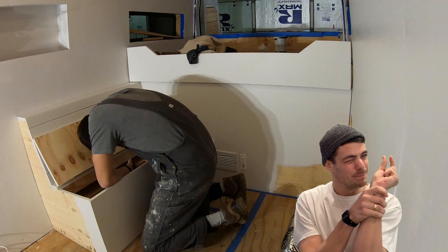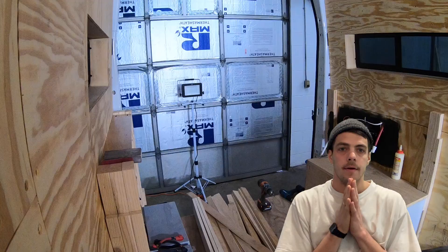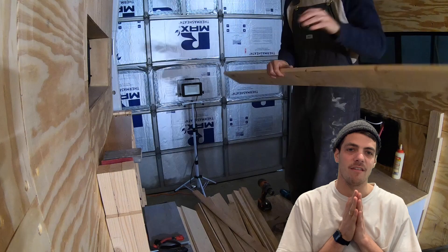The thing I would change — and it seems slightly hypocritical to say since I just praised the storage — but I'd want them to be about an inch and a half less in depth on each side, just so we'd have a little more leg room. That's the one thing I'd change.